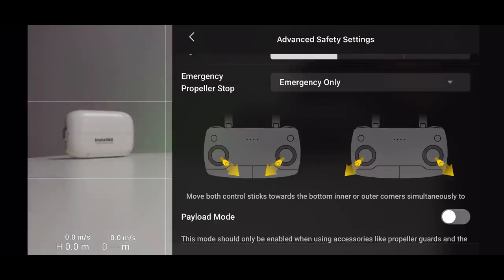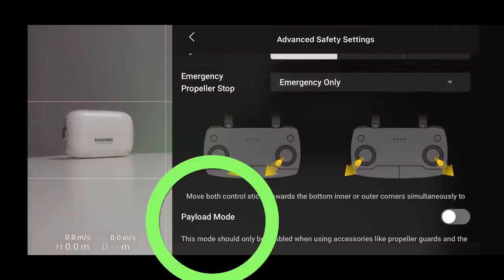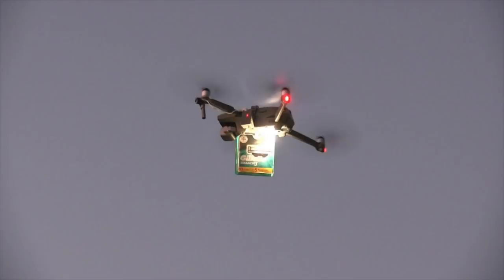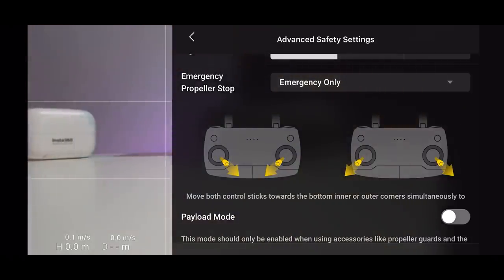Payload mode is not for transporting things — remember this drone is only 249 grams and cannot carry anything. This setting is for if you're adding accessories like propeller guards or strobe lights, which add a small amount of weight. That additional weight will decrease battery life, and this setting lets the drone know it's the extra weight causing the difference in performance, not the wind.